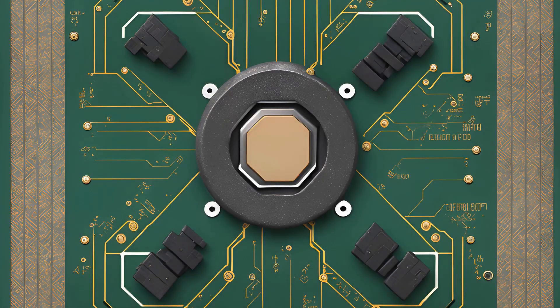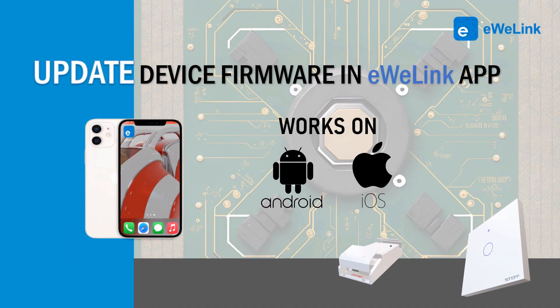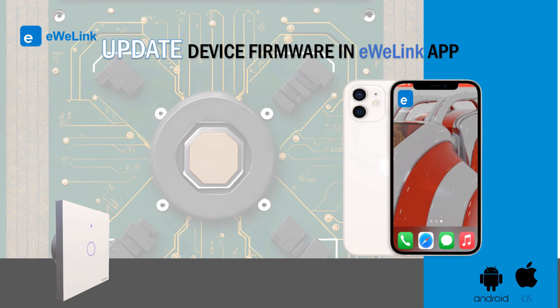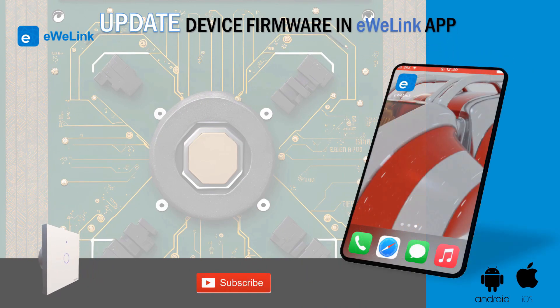Hi! eWiLink allows you to update your device's firmware. In this video we will see how to check if a device has updates to install and how to do it. You should keep your devices up to date to correct possible bugs and get new features. Let's start.